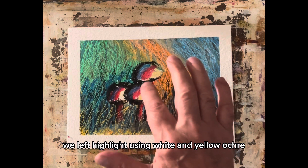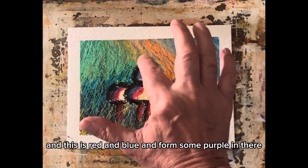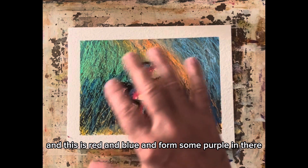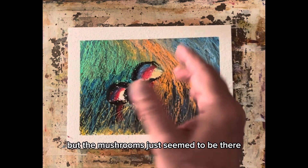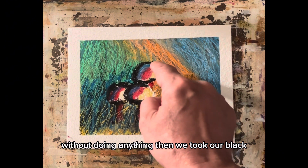We added the color, we left highlights using white and yellow ochre. This is red and blue and it formed some purple in there, and it was beautiful. But the mushrooms just seemed to be there without doing anything.